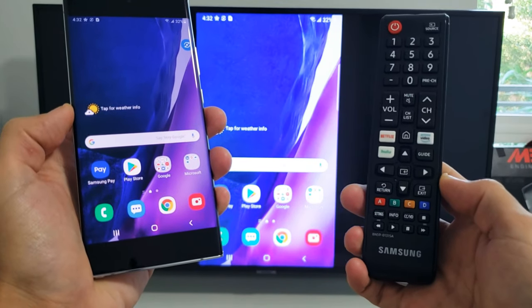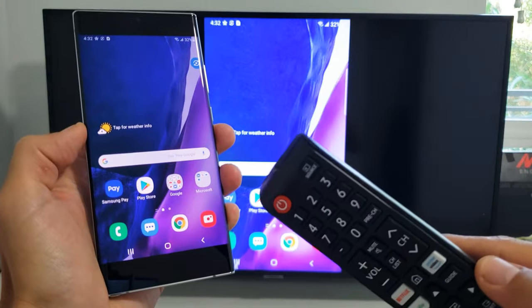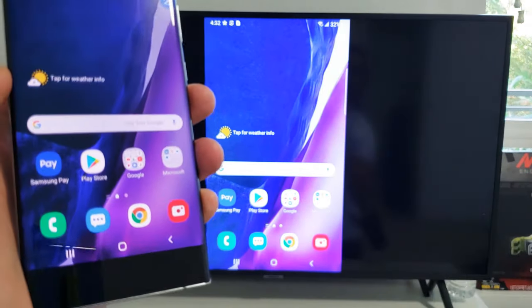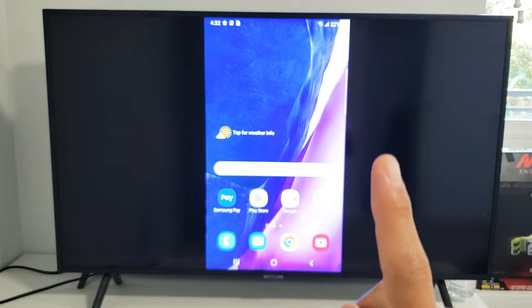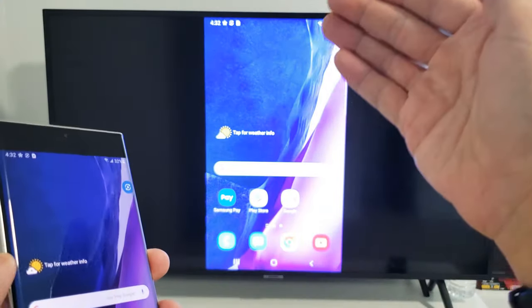Hey, what is going on guys? So you have a Samsung Smart TV. I'm going to show you how to screen mirror your Samsung Galaxy Note 20 or Note 20 Ultra. Now first thing to note is regarding the connection, it has nothing to do with your home Wi-Fi network. This is a direct connection from your phone directly to your TV.